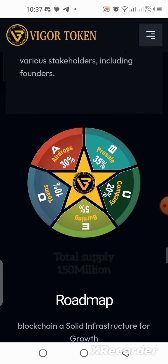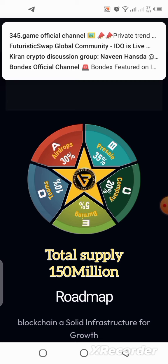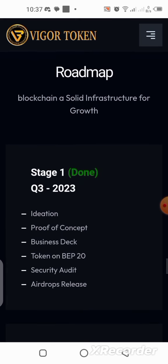They are going to be giving 30% of this token as a drop to the community, 35% as a pre-sale, 20% to the company, 5% will be going for burning, and 10% for the team that are working on this project.